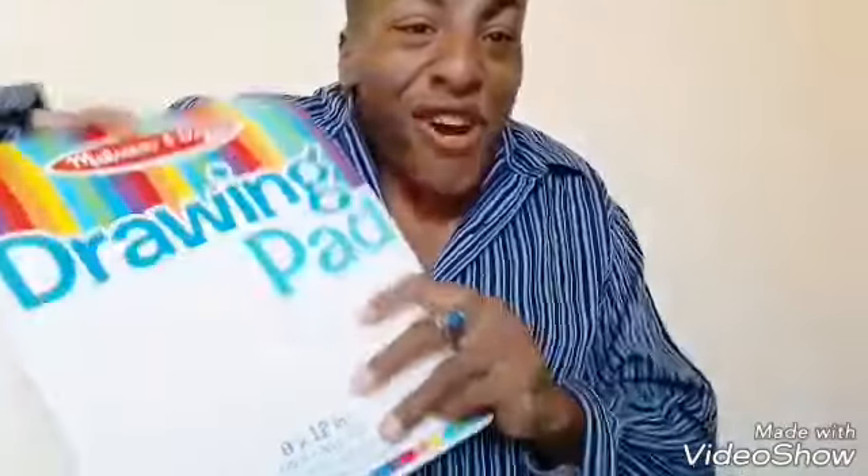Hi everyone, it's Clifton. Welcome back to my new video. Today, we're going to be talking about drawing.